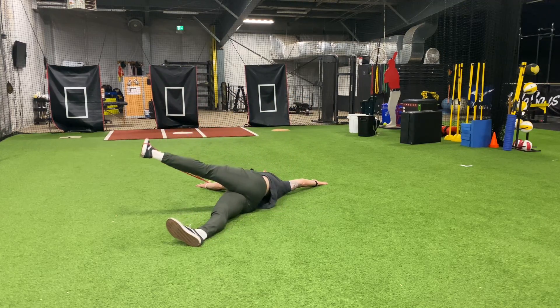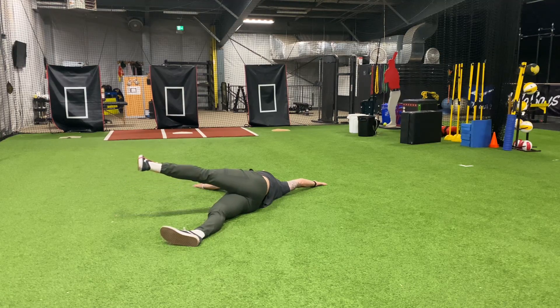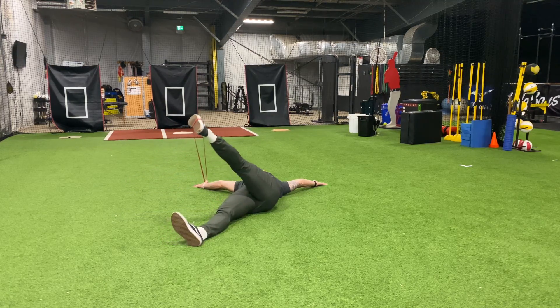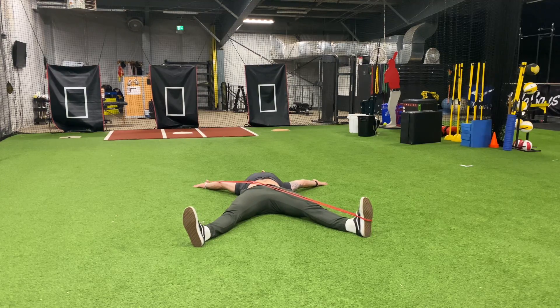Keeping those hands pressed into the ground, I'm rotating my leg down towards the floor. From this position, I'm going to try to lead with my hip as I rotate back over, controlling the rotation with the obliques and the outside of that hip.